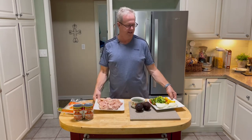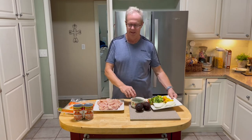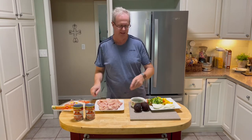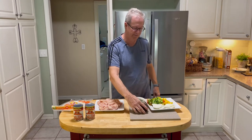This is the chicken. This is the peppers — we have green, red, yellow, and onions. We're going to have it with some refried beans, flour tortillas, and some avocados. I don't know if we're going to make guacamole or just slice up the avocados.